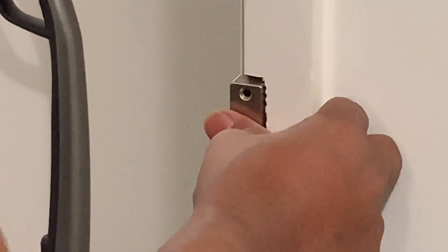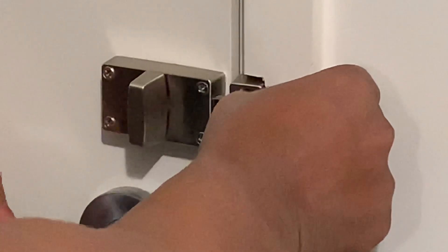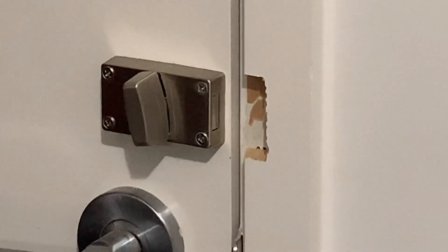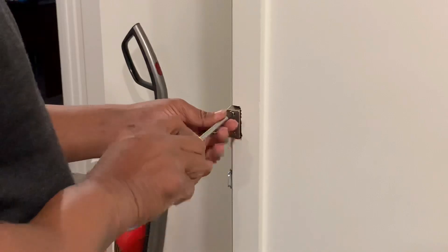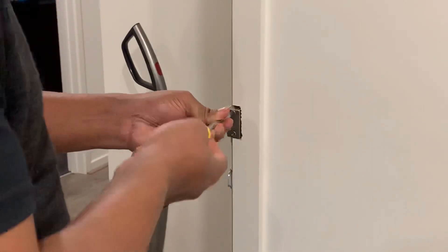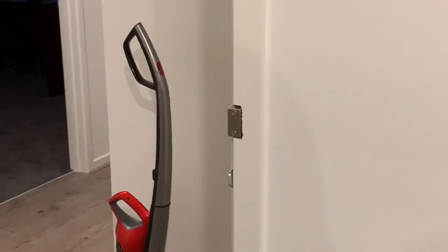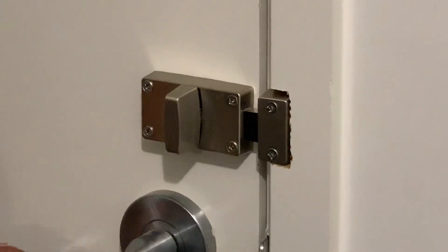We're going to screw it in now. First I'm making sure this one is closing properly — look at that, the notch is going completely in. Almost done — screwing it in now. Done! Now lock the door — okay, unlock the door. You can see the sign here: green means nobody is inside.